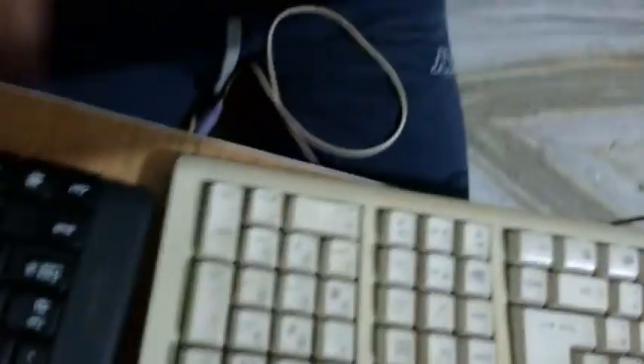One thing both keyboards share is these stands that make the keyboard higher, slightly tilted toward you. Both are on the stand right now. I didn't expect this, but the old one feels more bulky — probably two to three, maybe four centimeters thick — slightly thicker than a brand new MacBook. Both are basically the size of my laptop.